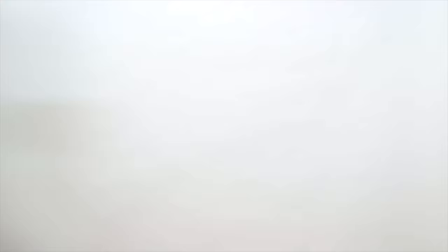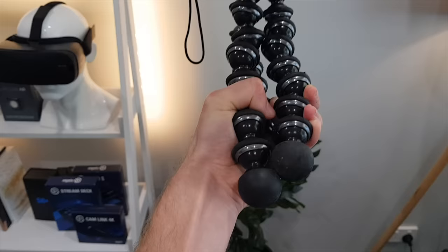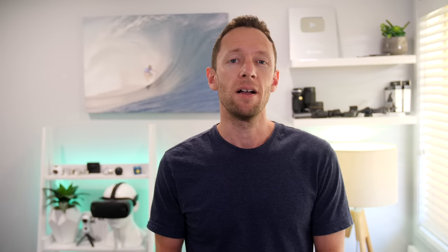The SwitchPod is really comfortable to hold and has purpose-built hand grips — or hand placement marks — all the way up the legs, which make it comfortable to hold and easy to balance the camera. Compare that to the Joby, which isn't purpose-built for this at all — it's not comfortable to hold and really not designed to be used this way.